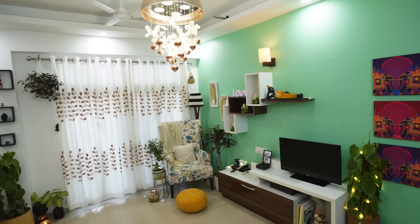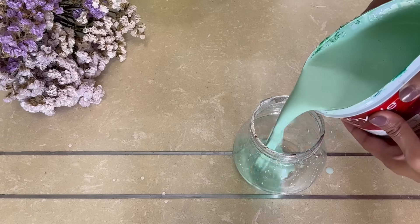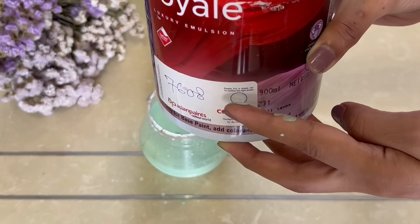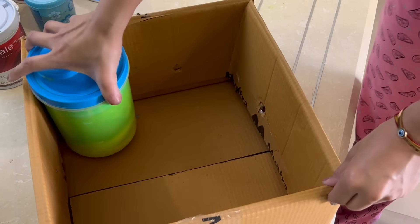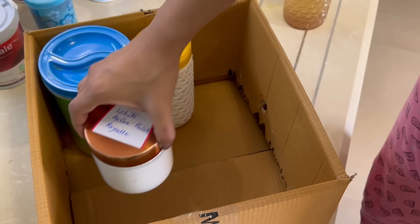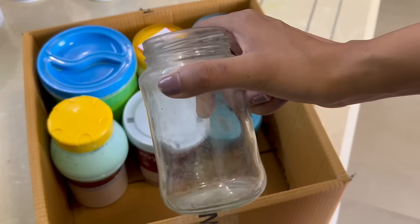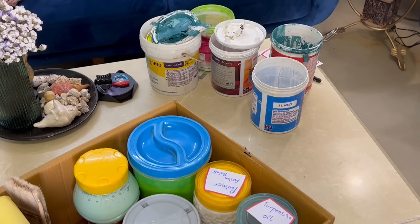For instance, I have this green colored wall in my living room, so I have to keep the paint. Just take a small quantity in a separate box for all the touch-ups. In this way, you don't have to open the big box again and again. Take a carton box and organize them nicely. Keep them in your utility area or in your storeroom. Now see how nicely they are organized.